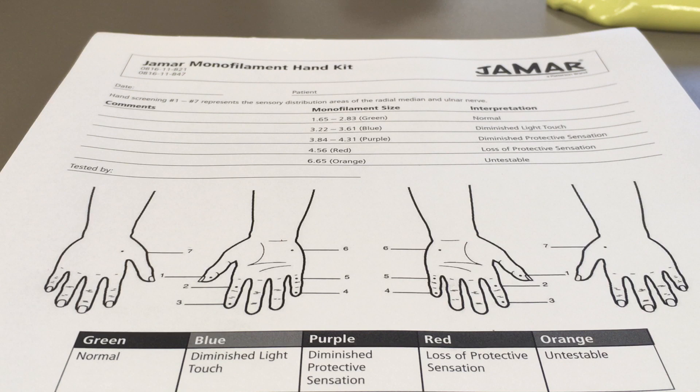Basically, the monofilament is similar to what you would think of as fishing line in just various diameters. So 2.83 is considered normal, and we're going to use similar testing procedures as before.